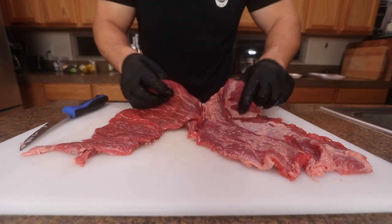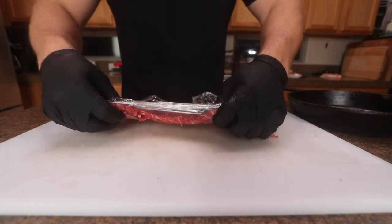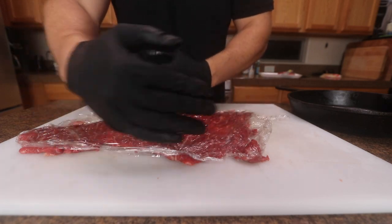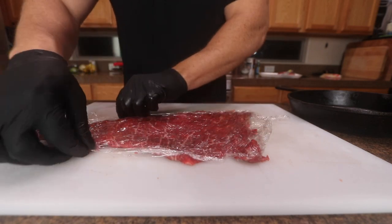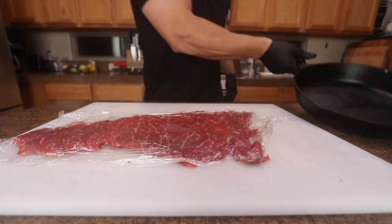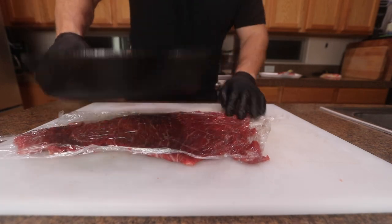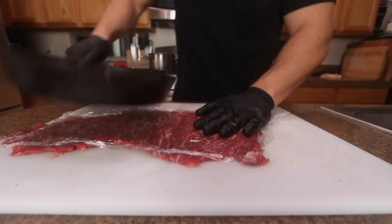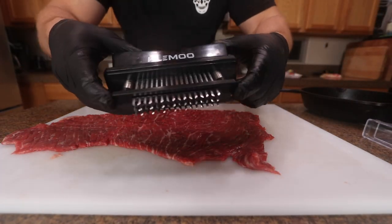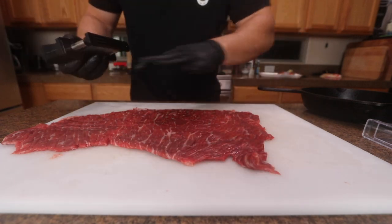I'm just going to get some saran wrap and pound it to get it a little bit tender. What you want is even width on this meat, but it's kind of imperfect, so I'm just going to try to work with it the best I can. I thought I had a meat tenderizer, but I'm just going with this good old cast iron. I got this jacquard, which is basically some sharp needles — it's going to go through and break down the muscle fibers. I'm going to do both sides.